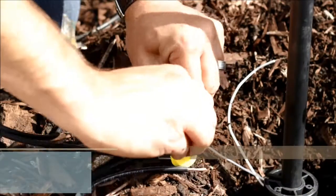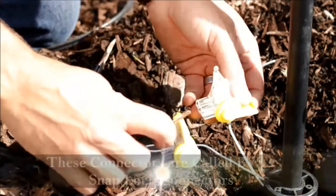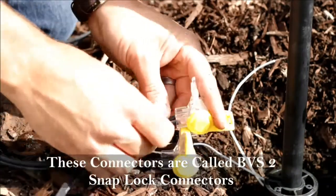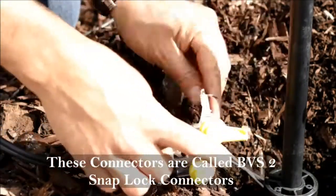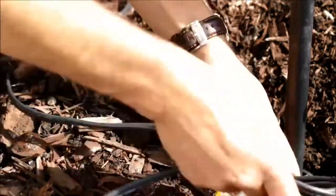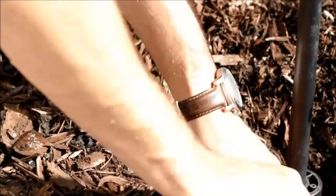This is very important because cheap connections will lead to all kinds of problems down the road. These are called BVS2 snap lock connectors. They're gel-filled and hold the wires together nice and strong so that you're not having to repair wires on a year-to-year basis.